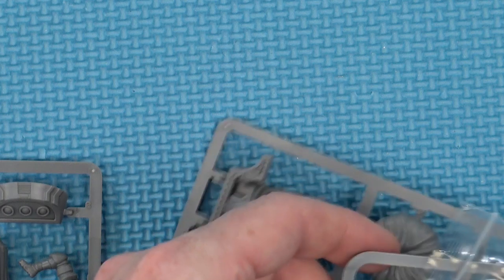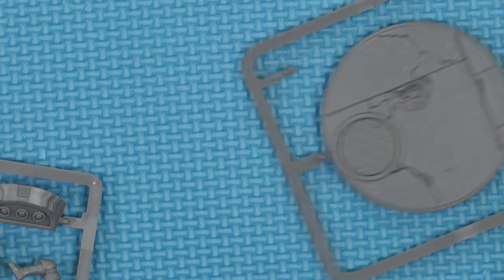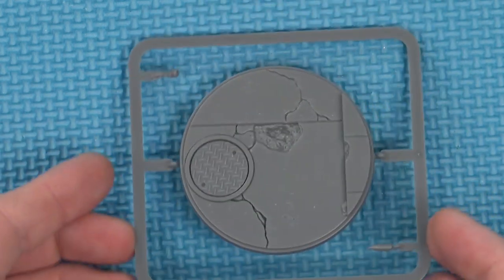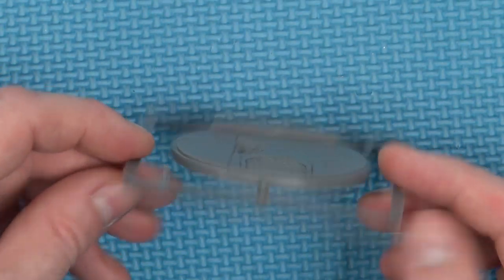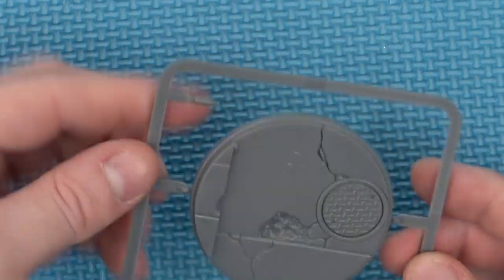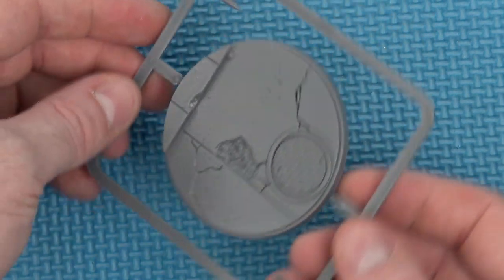Let's have a look at the miniature itself first. He's an unusual looking character, is Mr. Tarleton — hyper intelligent, but unfortunately confined to essentially a floating wheelchair. He comes with a large, appears to be about a 60mm base, sculpted to resemble a street, along with its own cook can and beer bottle. So you can have litter around your streets, which is very important.